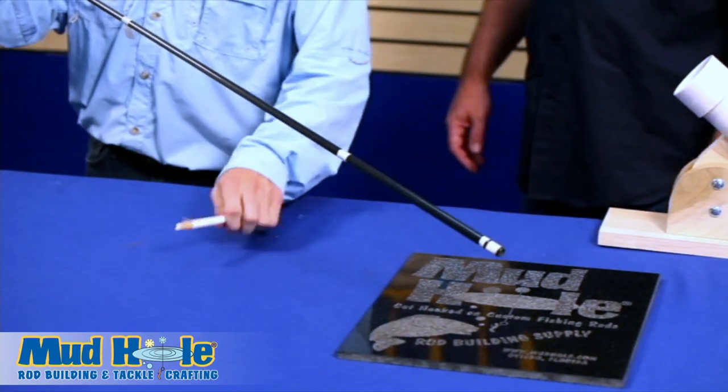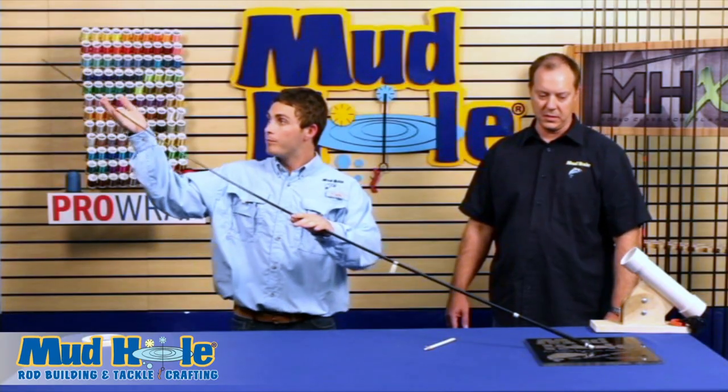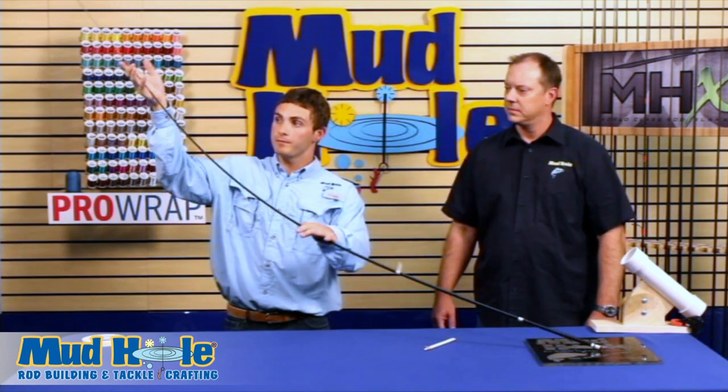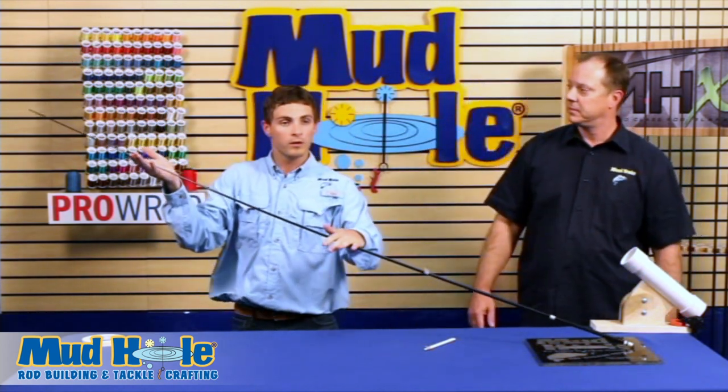Just a flat surface and a china marker is all you need. Go ahead and place the butt end on your flat surface and place your hand about a quarter of the way up from the tip, your other hand down here. Go ahead and deflect the blank. One thing you don't want to do is put your hand towards the tip — you don't need it up there. Just right in the heart of the backbone.